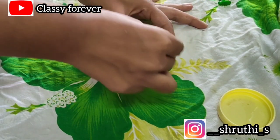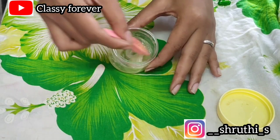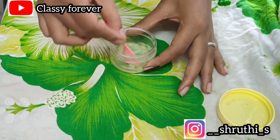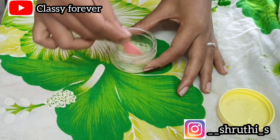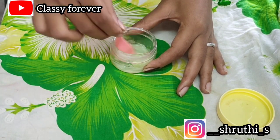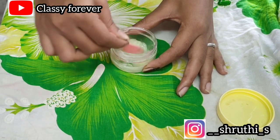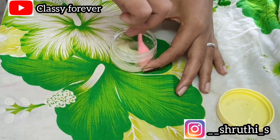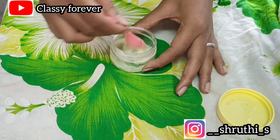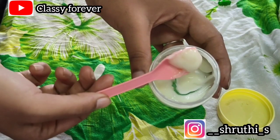Mix it well. Once mixed, you will get a white creamy consistency. We have our DIY conditioner ready. You can check the consistency — it should be white and creamy.